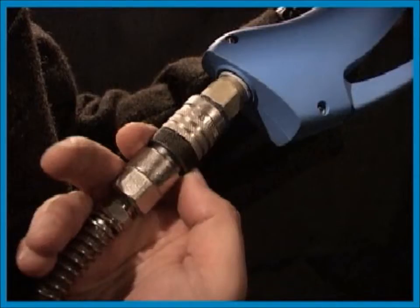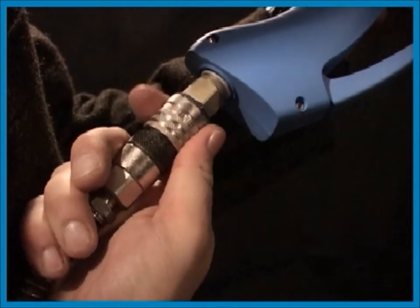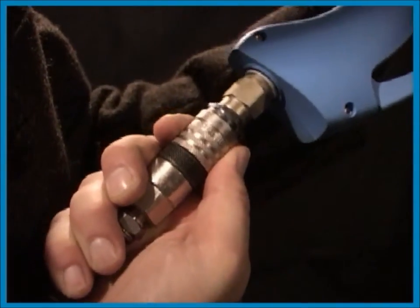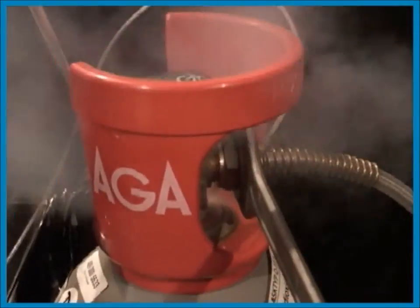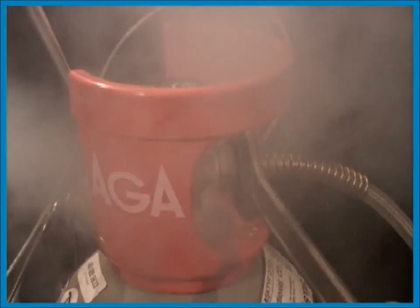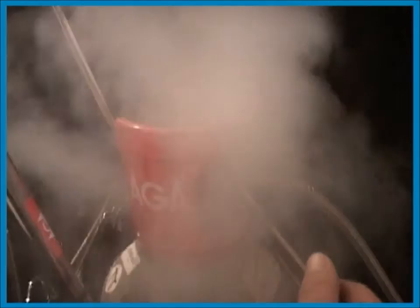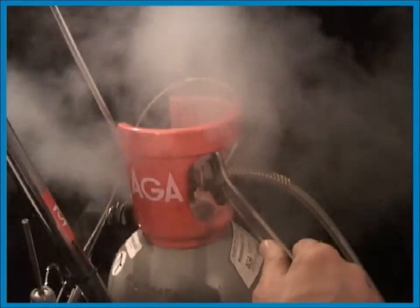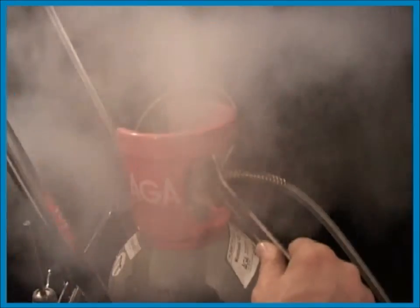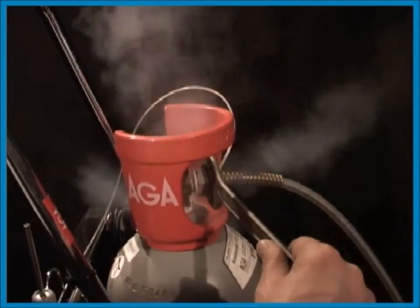Loosen the black security ring by turning it half a turn. Then pull the rear part of the connection backwards and remove the gun from the hose. If you have detached the gun without emptying the hose, or if you have turned the gas on without the gun attached, there will be some pressure in the hose. This will make it impossible to attach the gun again. If this is the case, carefully loosen the nut on the cylinder half a turn to bleed the gas.